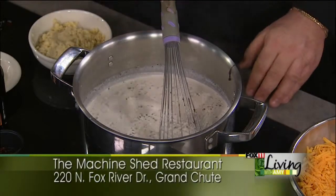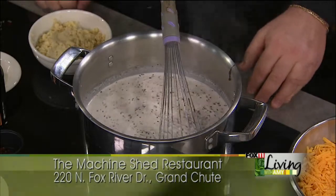You brought along a couple other goodies from the Machine Shed. This cinnamon roll — I lit up when I saw this, I'm a huge fan of cinnamon rolls. It's ginormous! Yes. You bake these fresh? Every day. Hand roll them, made fresh every morning.